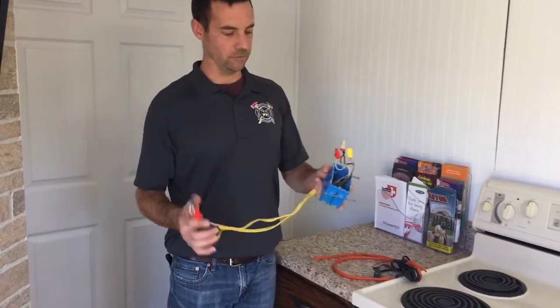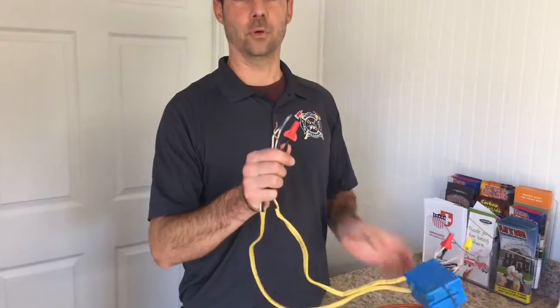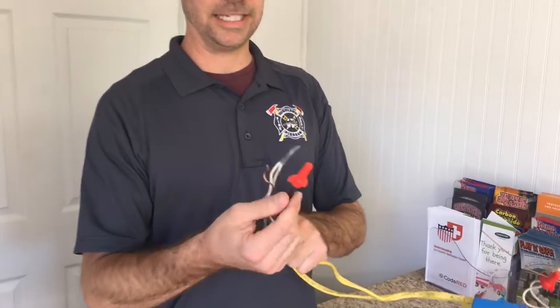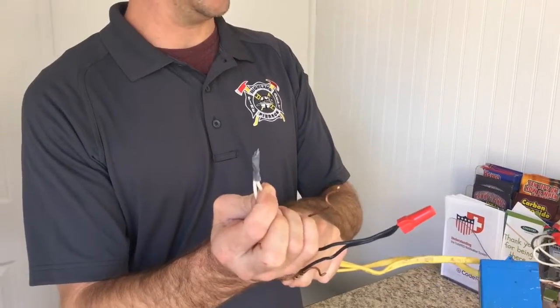I have a couple examples here of ways that I've seen people make connections inside their house. The improper way is outside of a box, even if you're using a wire nut, but more so if you're using tape.